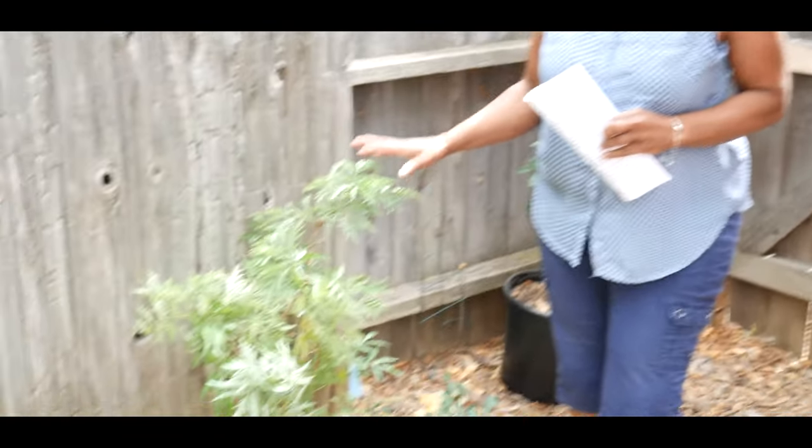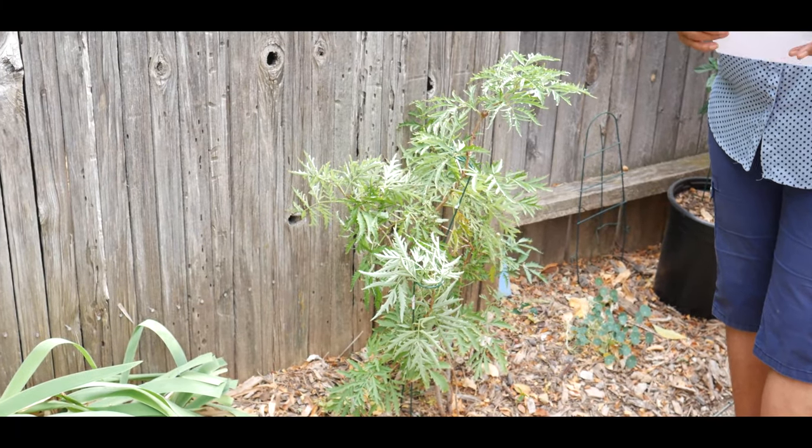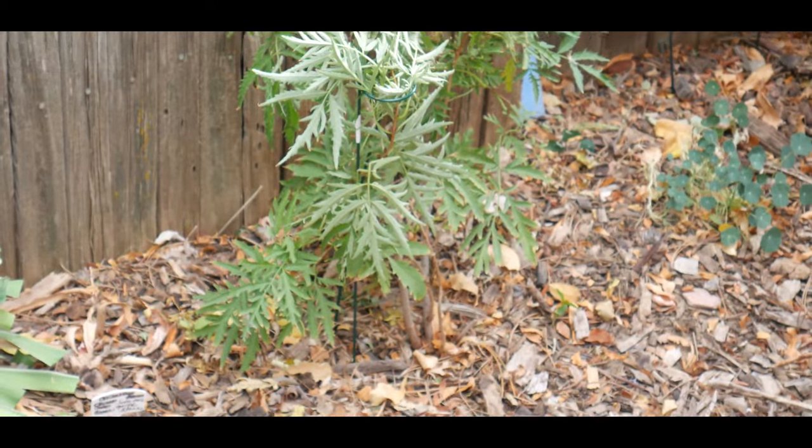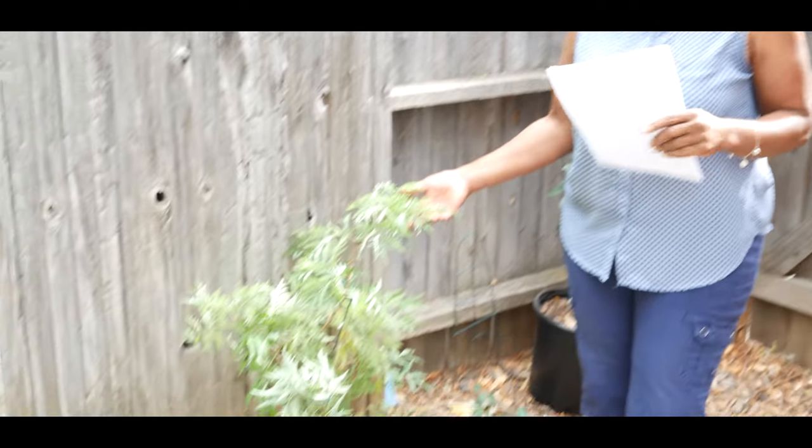A number of you guys have asked that I do an update on my lemon lace elderberry shrub. It is now fall — mid-October — and I thought this would be a great time to do an update. I planted this in early summer, so it has now been five months since I planted it. We're entering into the winter season and it's going to snow next week, so I thought this would be a good time to give you an update.